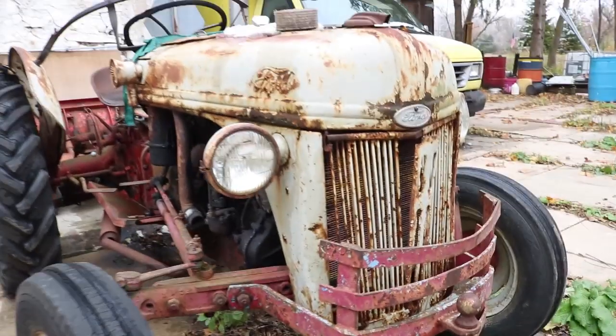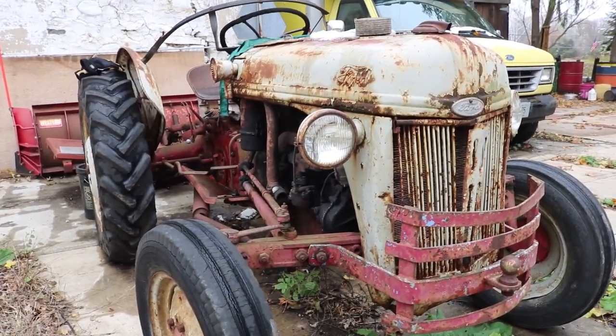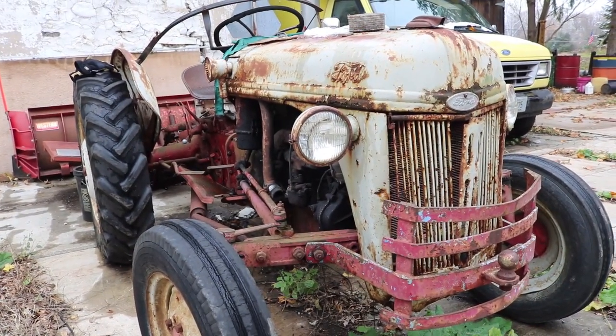Love the style — vintage tractor, very cool looking. But it might be a little bit of work to convert to electric.